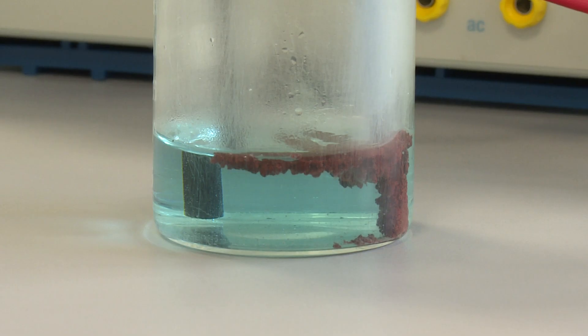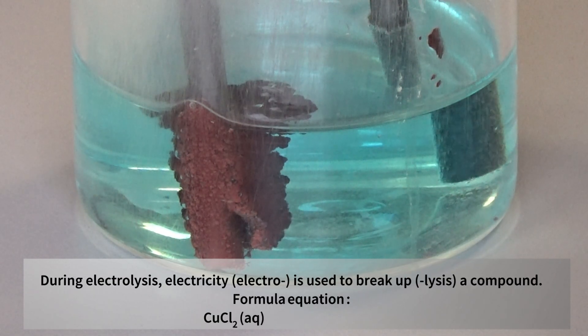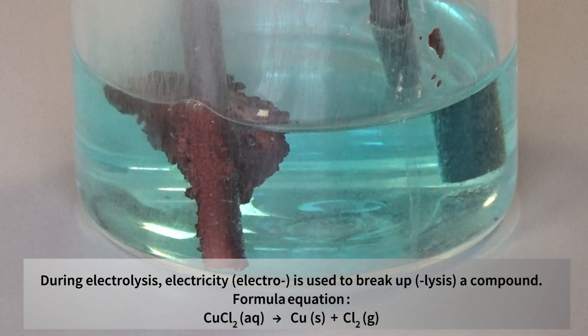At the negative electrode we have got a solid formed, and the solid formed is copper. The copper ions from solution — the positive copper ions — have been attracted to the negative electrode where they've gained electrons to form copper atoms. So copper has been formed.